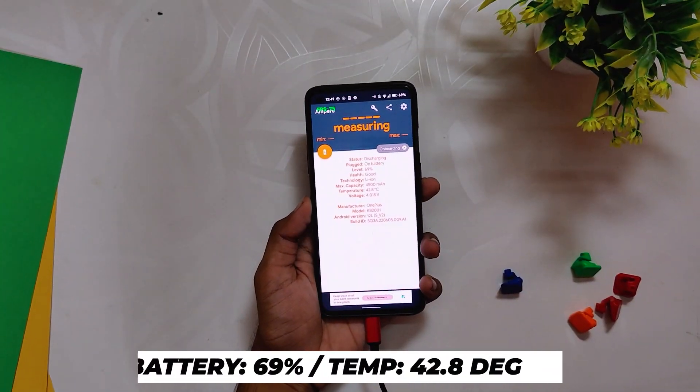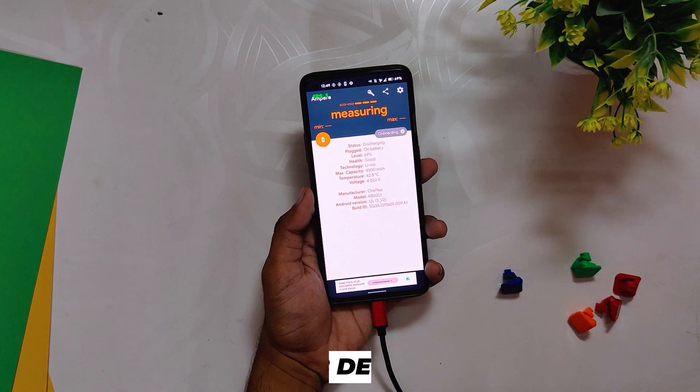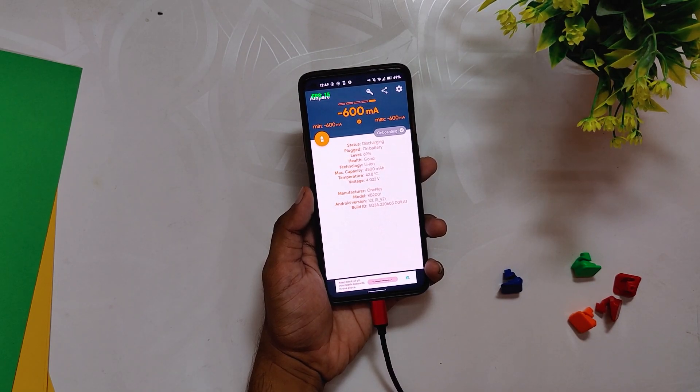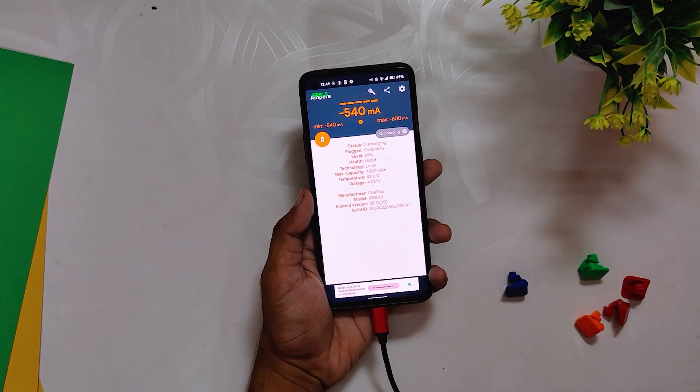After the 8v8 TDM match, the battery dropped by 5 percent to 69 percent and the temps were around 42.8 degrees. The gameplay was again very smooth with no frame drops. So after almost 20 minutes of gaming, the battery dropped by 11 percent and temps were around 42 degrees — and this was while screen recording the whole time.